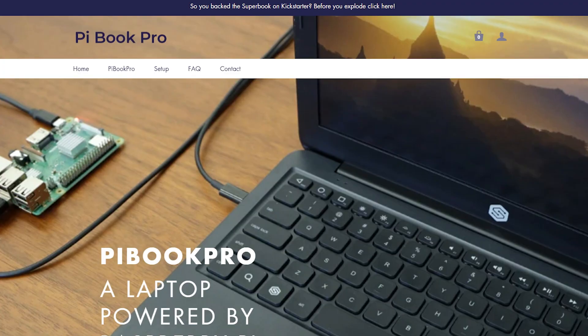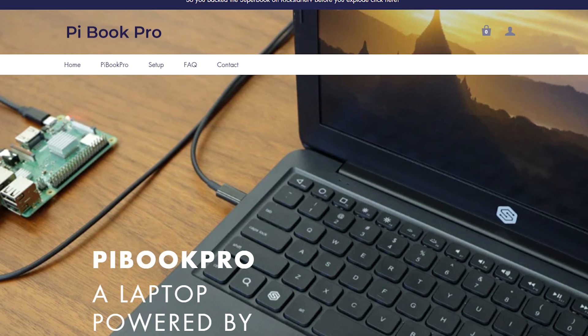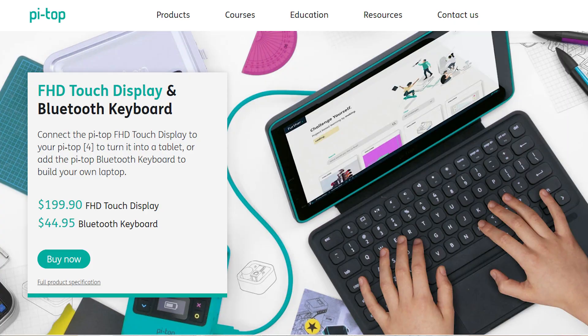That company rebranded it Pi Book and bought a limited stock. They figured out some scripting and now it's supposed to work with the Raspberry Pi. One of the best things about this is it's $80, so when you look at this compared to something like the Pi Top, it's a lot less expensive. However, there is a catch — because they're buying this from another company, there are no returns, meaning all sales are final. But it's under a hundred dollars.